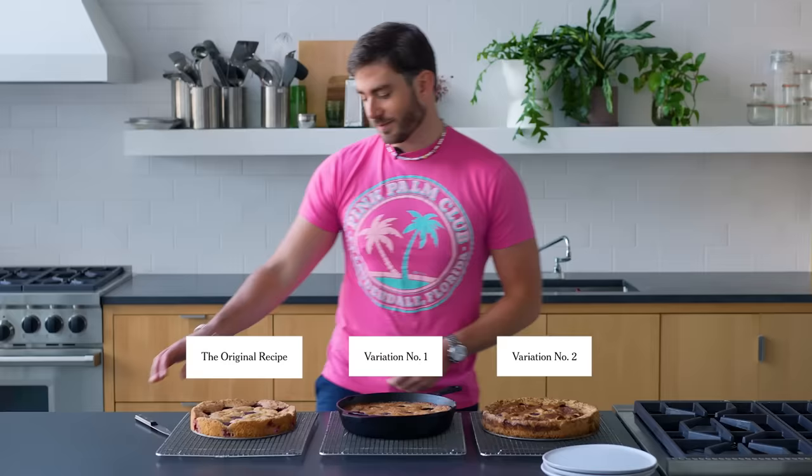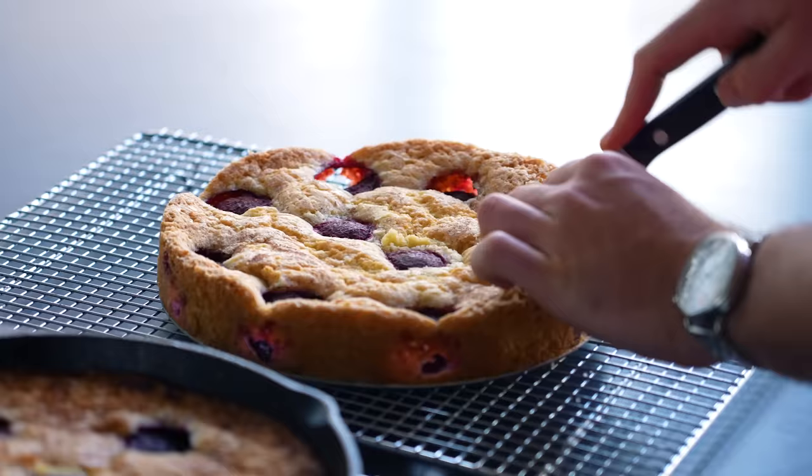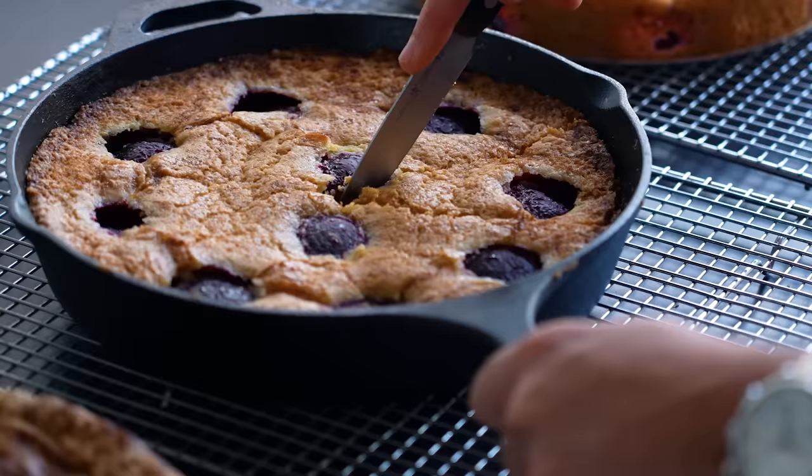Look at all my children. They look good enough to eat. So let's cut into them, shall we?